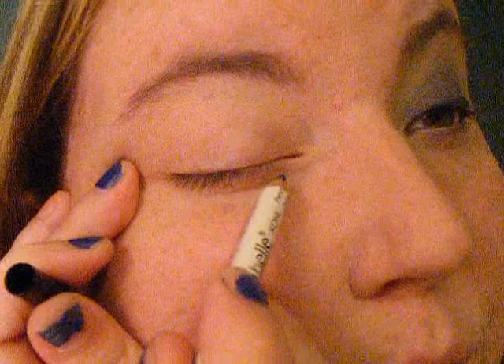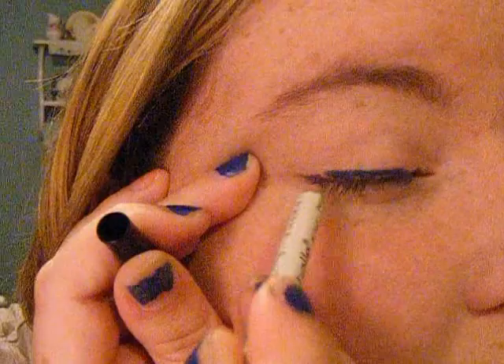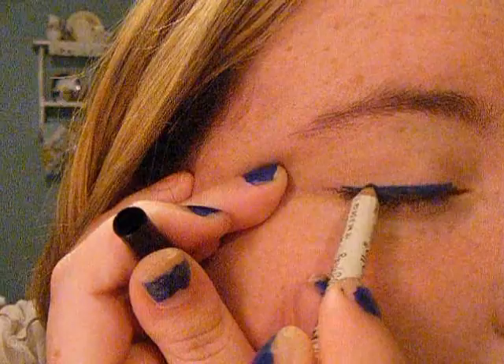I primed my eyes with MAC's Painterly Paint Pot. I used this because I wanted to pretty much make my eye just a blank canvas — no color, no nothing — because I'm not going to be using that much of a color base. I'm only going to be using Annabelle's blue eyeliner. You can use any blue eyeliner, but I'm just going to smudge it along my upper lash line. This does not have to be perfect because we are going to be smudging this. Just try to get as close to the lash line and then just bring it up just a little bit.